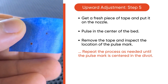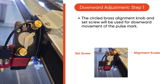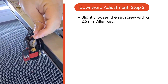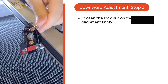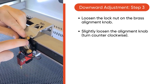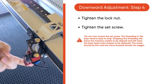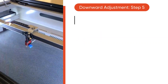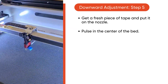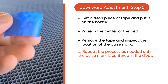And finally, downward adjustment. The circled brass alignment knob and set screw will be used for the adjustment of the pulse mark. Move the autofocus wire out of the way as needed. Slightly loosen the set screw with the 2.5mm Allen key, then loosen the lock nut on the alignment knob and loosen the alignment knob, turning counterclockwise. Then tighten the lock nut and the set screw — be careful not to over torque. Grab a fresh piece of tape and put it on the nozzle, pulse in the center of the bed, then remove the tape and inspect the pulse mark. Repeat this process until the pulse mark is centered in the divot.